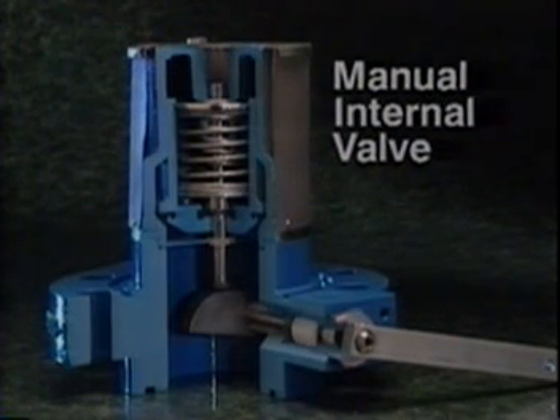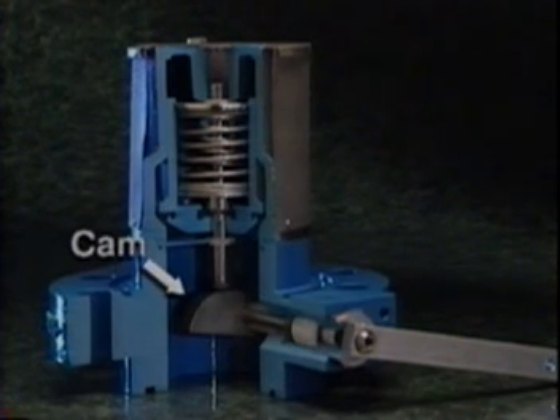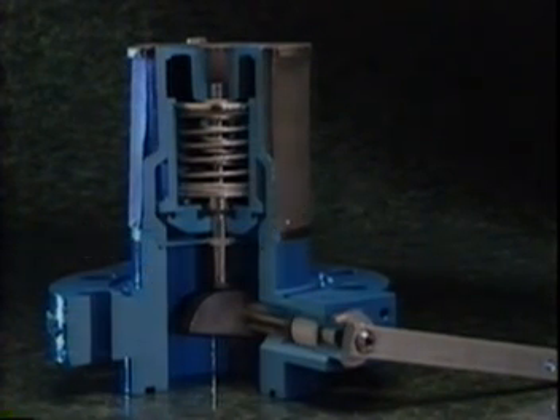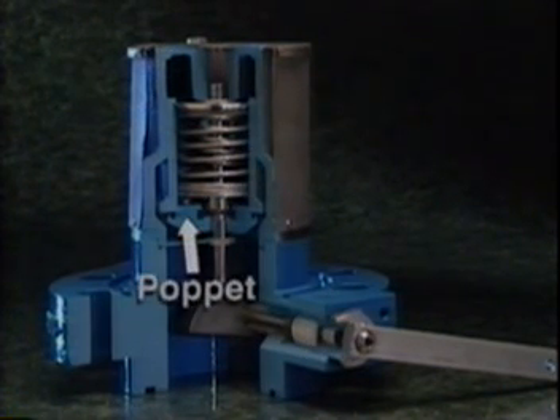The manual internal valve is designed to open and close using an operating handle, or if one has been installed, a pneumatic actuator. Their movement rotates a cam, which allows you to open and close the valve by controlling the position of the stem. There are two springs: a closing spring, which keeps a downward closing force on the stem, and an excess flow spring, which supplies the upward force to open the poppet. The poppet, which controls flow through the valve, contains both a seat disc to seal with the body and a seat disc to seal with the stem.